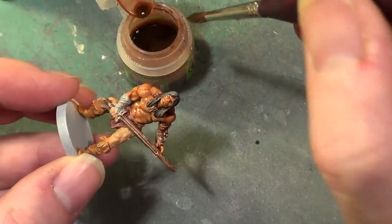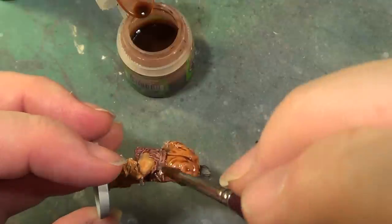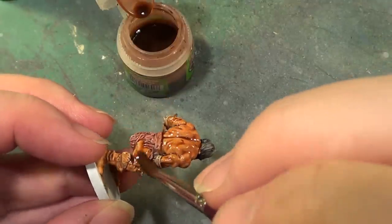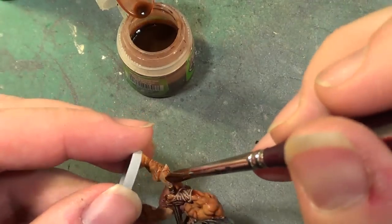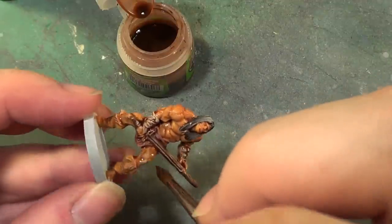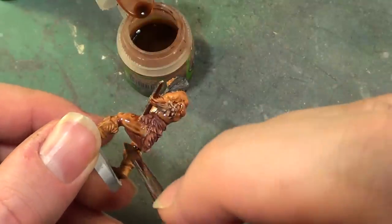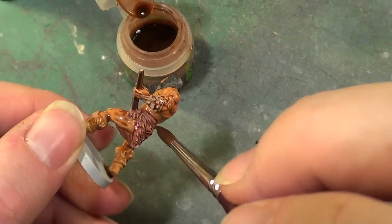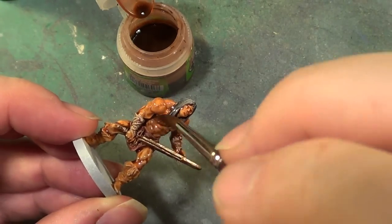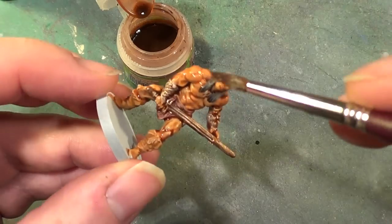This is going to serve really two purposes. It's going to provide the shadow details for the flesh. It's also going to make the flesh just that tad more — shall we say — tanned. More bronzed in colour, which for a barbarian who spends a lot of time outside in the heat and the sun gives just the kind of skin tone that we're looking for.